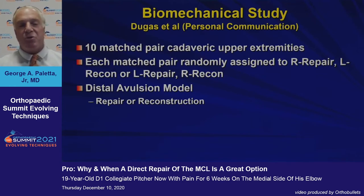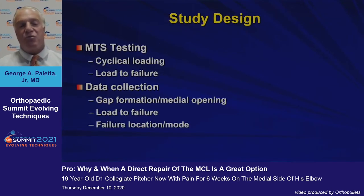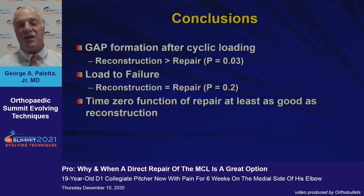Jeff Dugas, who follows me here and has now published this information in AJSM, did a cadaveric biomechanical study where he looked at a distal avulsion model and compared repair to reconstruction. He performed MTS cyclical loading and load to failure, looking at gap formation, load to failure, and failure location and mode. What he found was that gap formation after cyclical loading was greater in the reconstruction than the repair — so the repair did better at preventing gap formation. Load to failure was equal, and he concluded that at time zero, repair was at least as good as reconstruction.